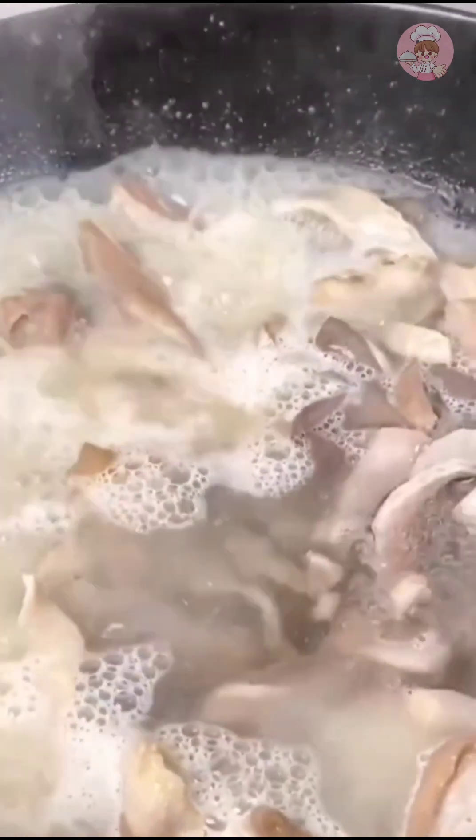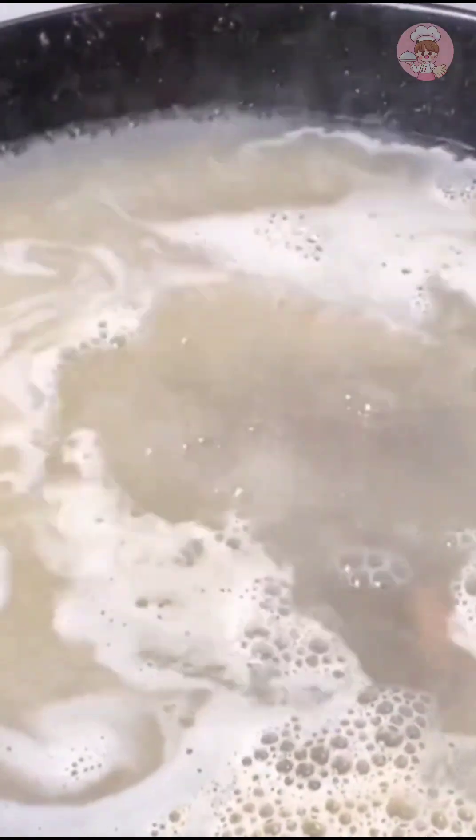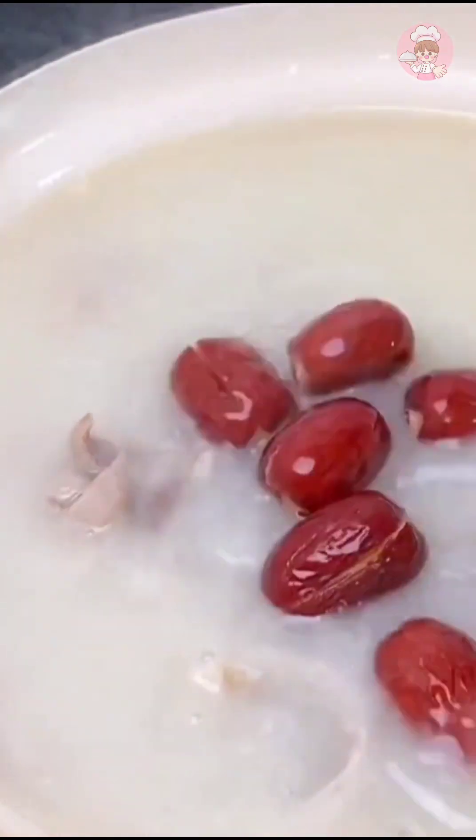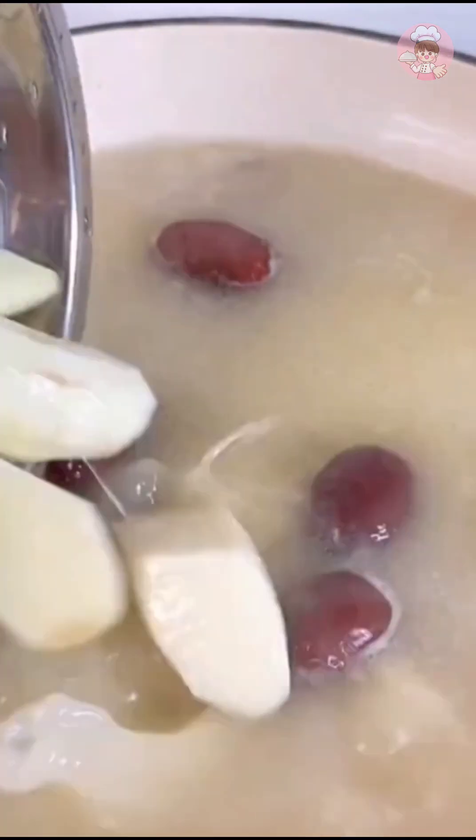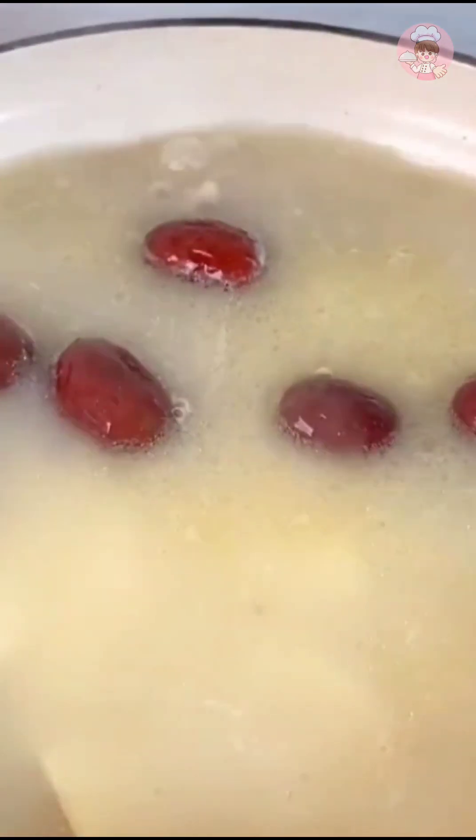Add an appropriate amount of boiling water, fry the pork belly dry. The soup turns thick and white — transfer to the saucepan. If you have mortar at home, add a small piece. Put in some red jujube and codonopsis, add some huishan, cover and simmer for about an hour.